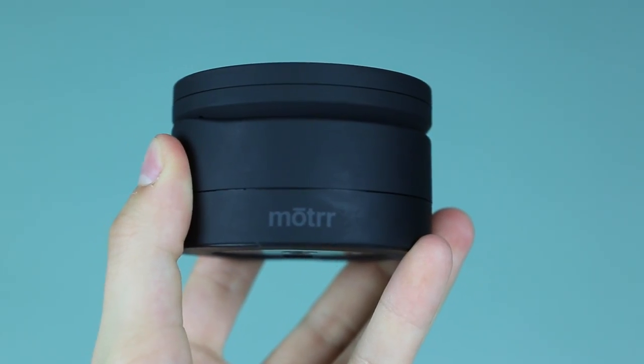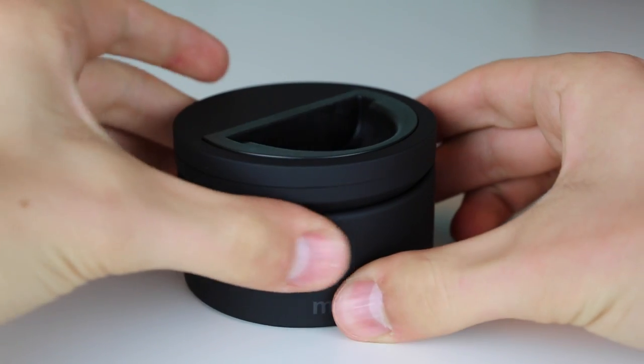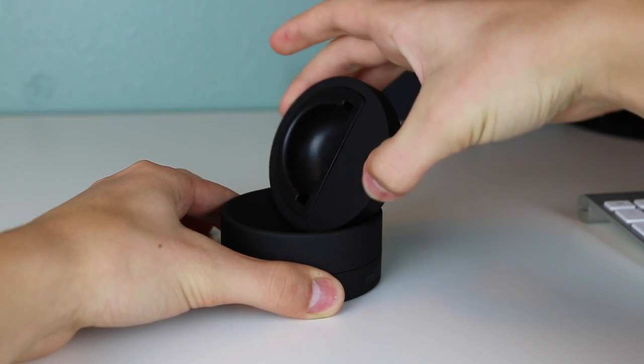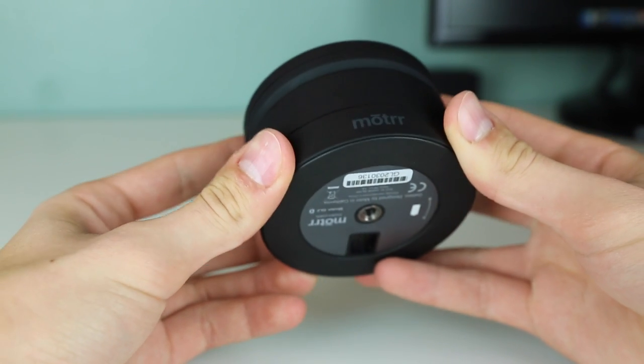The Motor Galileo is a robotic dock for various Apple products and the GoPro. It kind of looks like an oversized hockey puck and it has three sections, two of which rotate. The top section rolls up on a hinge that seems pretty durable, which allows for the device to be positioned sideways. The Galileo has a matte finish which really gives it that elegant yet simple look and it feels great in the hands.